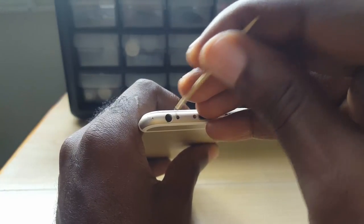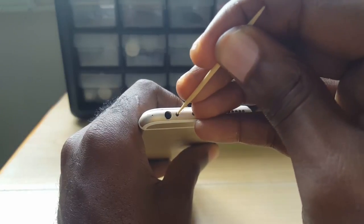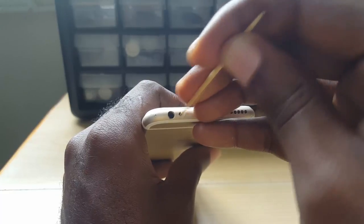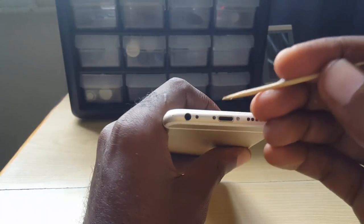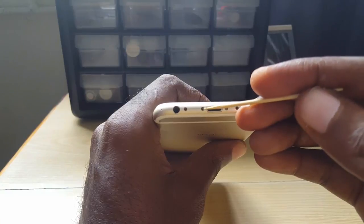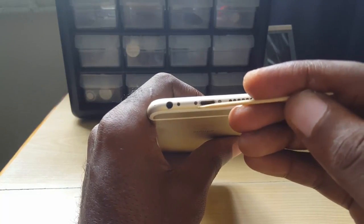Remember, do not push it all the way down — you might damage your speaker. Just carefully get it in there a portion of the way and try to get out any dirt that's in the port. You can also blow the port. Once you do that, the port will become clean and your microphone will work again — people will hear you as clear as possible, providing there is no microphone damage.